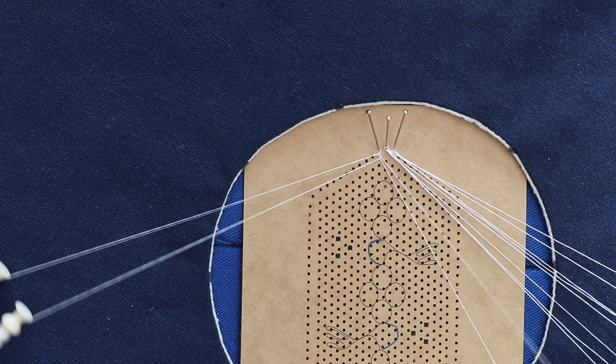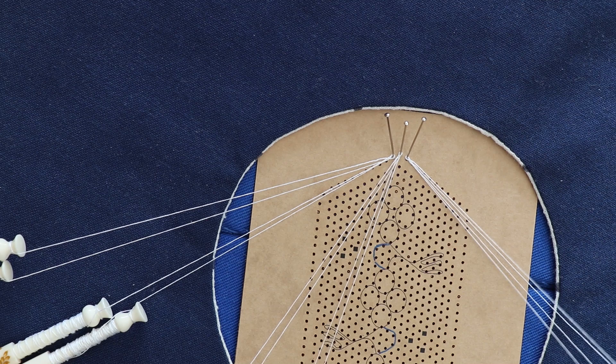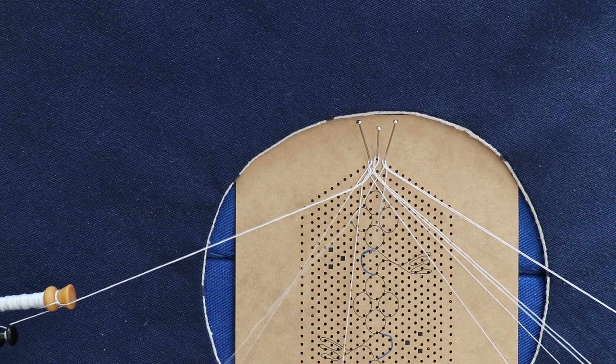I've started off by working 3 false picots at the top of the point, which is putting pairs in this open formation around the pin, adding 5 twists and then working in a cloth stitch. Starting in the middle, I'm going to cloth stitch the 3 from the right through the 3 from the left to get this nice cloth stitch point and to start the 2 trails.